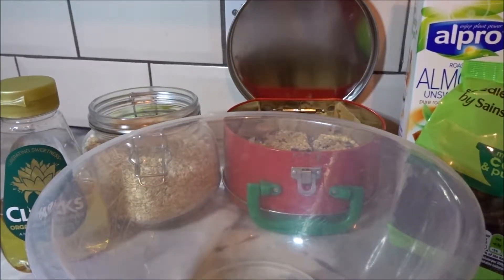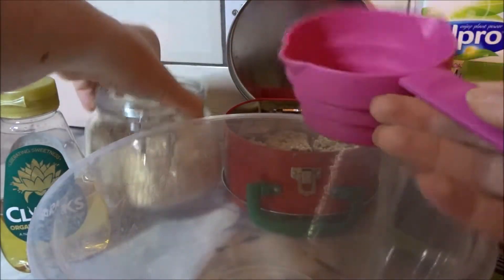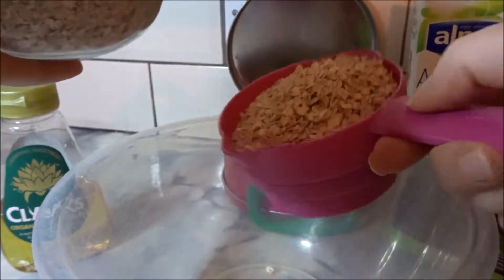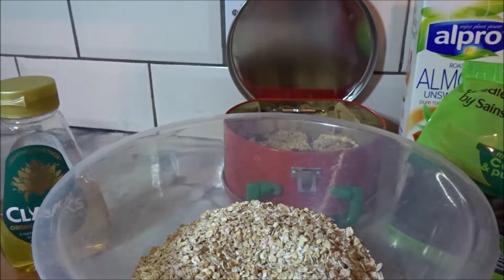Okay, so we're going to get started with making our Oaty Bars. The first thing that we're going to need is three cups of oats. These are just normal bog standard porridge oats.